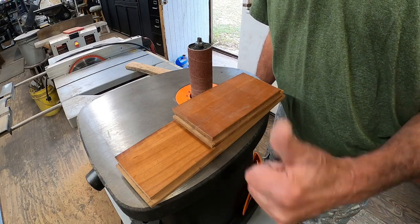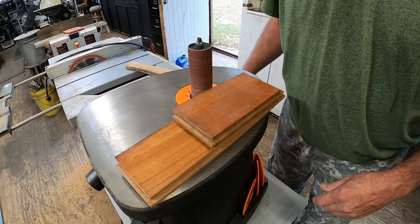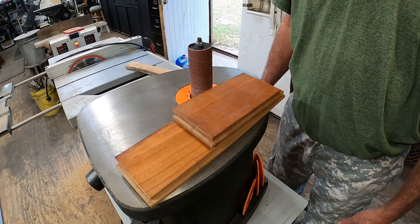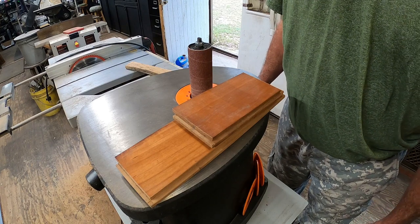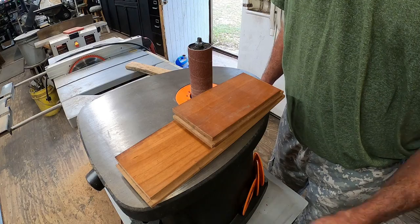Gonna work! Thank you for that idea, Brad. Hope that answered your questions, and thank y'all very much for watching. Thank you for your support and I'll see you shortly.